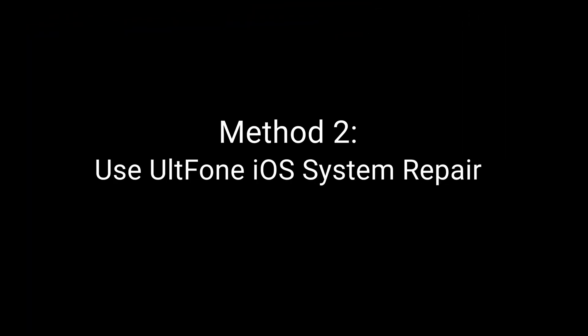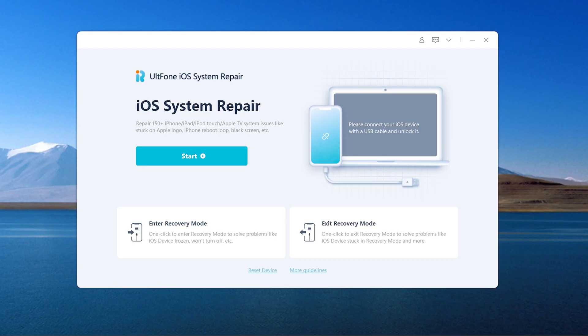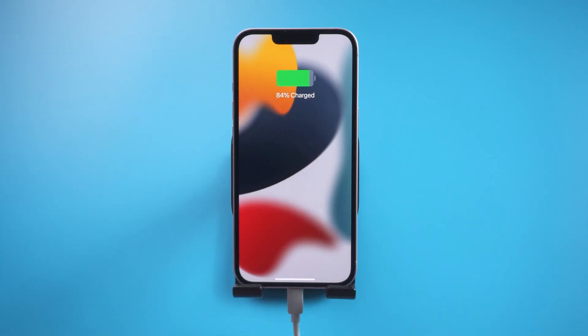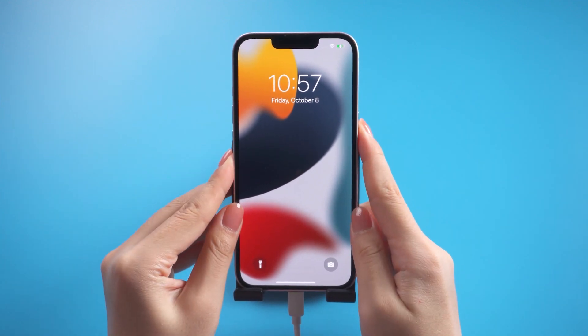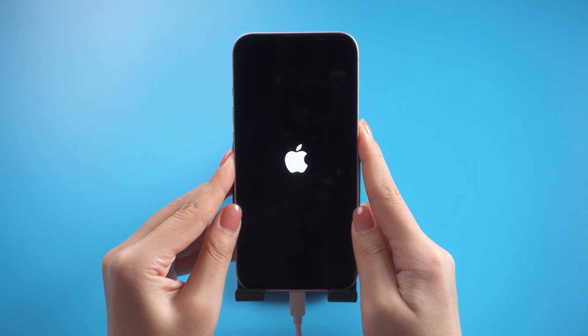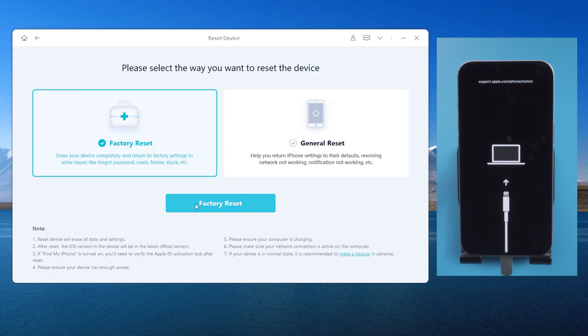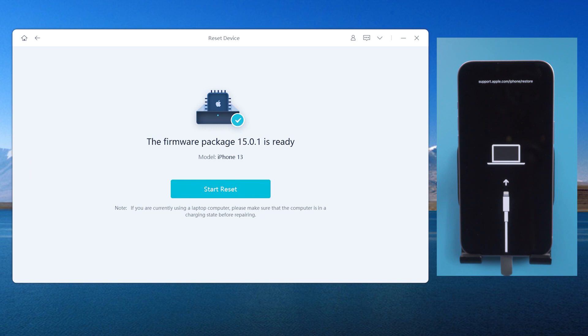Method 2: Use UltFone iOS System Repair. UltFone iOS System Repair will unlock your iPhone 13 without a passcode — it's easy to operate. Open UltFone iOS System Repair on your computer, then connect your iPhone to the computer. You need to put your iPhone into recovery mode so it can recognize it. For iPhone 13: press and release volume up, then press and release volume down, then press and hold the side button until the connect-to-computer icon appears. Switch back to UltFone iOS System Repair, choose Reset Device, download the firmware, then factory reset.